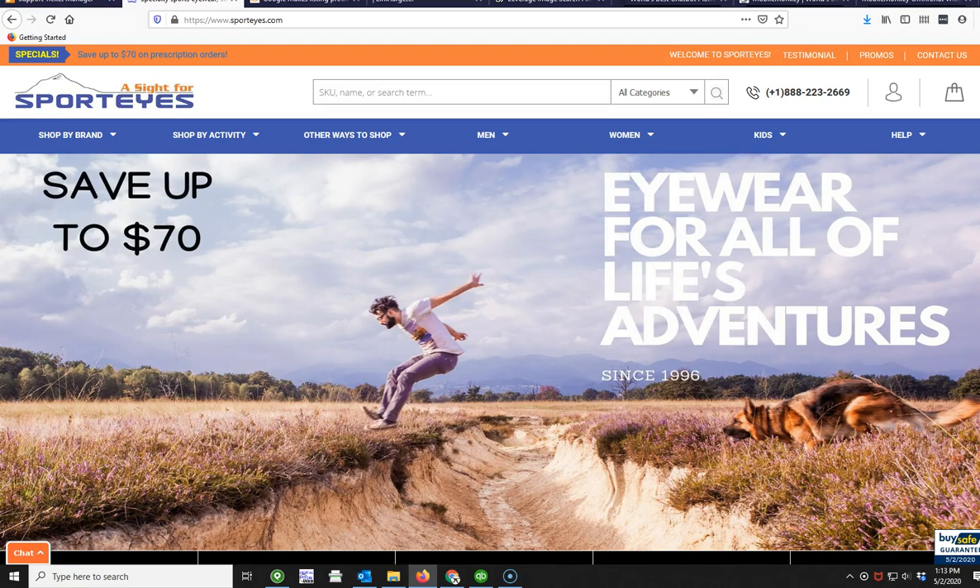Hi everyone! Welcome to the site for Sport Eyes. I'm going to help walk you through how to order a product, as we understand that ordering prescription is a little confusing. We've tried to do what we can to make it easy on the site, but we know it's still a little complicated, so we wanted to make sure everyone was aware of how to go ahead and order.